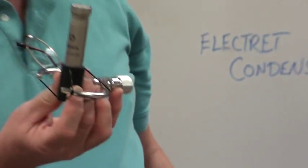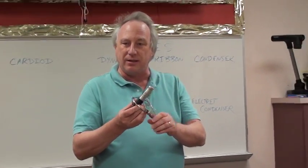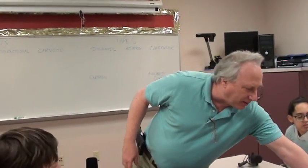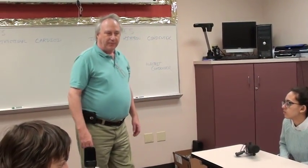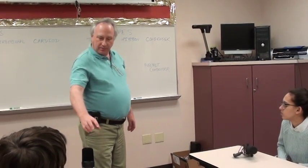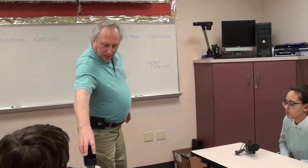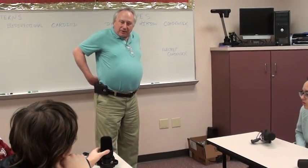Generally we use small diaphragm condensers for cymbals — putting them over drum kits to catch cymbals and hi-hats. They're also very good on guitars for the upper strings. You'd probably want a bigger capsule for the bottom, the bass notes.